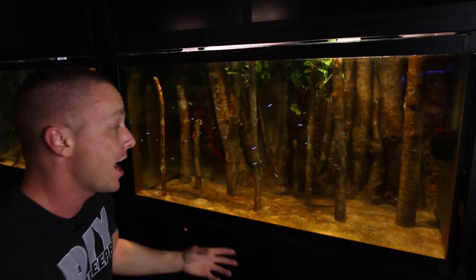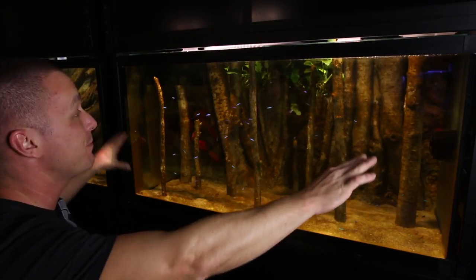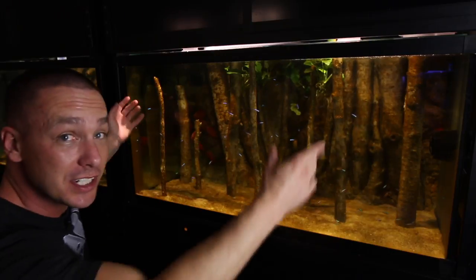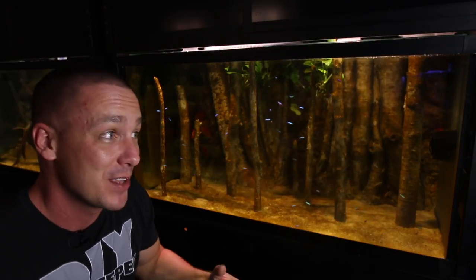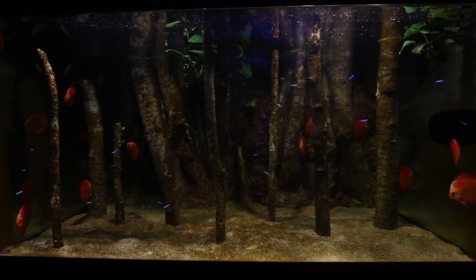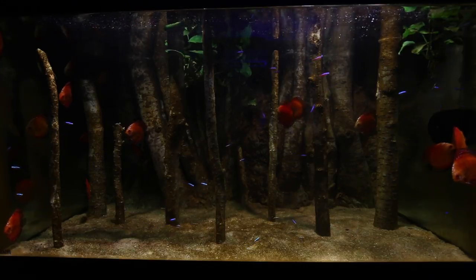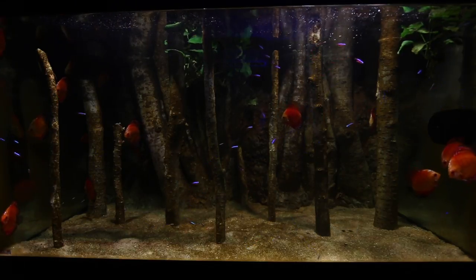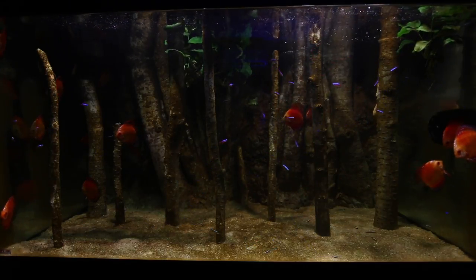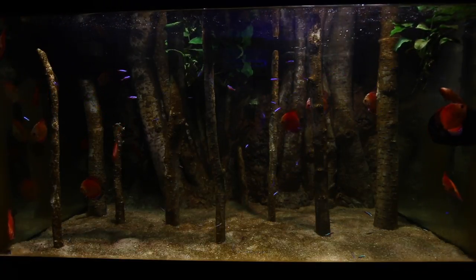One of the things that bothers me when looking into an aquarium is the reflections on the side panels. However, if you allow algae to grow on that, it looks entirely natural — it's the cheapest DIY background you can have. Plus it's beneficial: it's going to remove nitrates, add oxygen to the aquarium, and even some of the smaller fish will nibble at it, especially fry. Although I don't plan on doing any breeding.